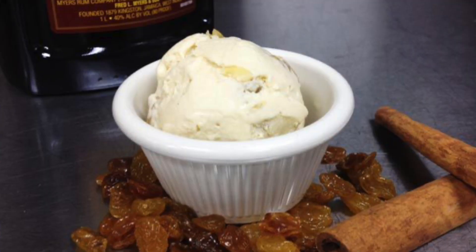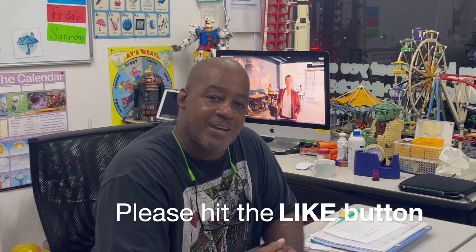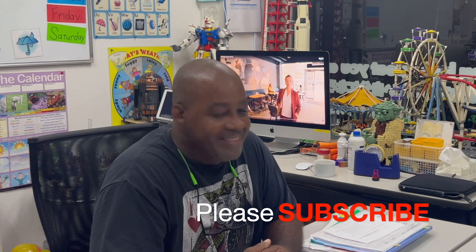Right now, I'm going to show you how I make my favorite rum and raisin ice cream. If you like videos like this, we'd definitely like you to hit that like button and subscribe to our channel. Let's get started.